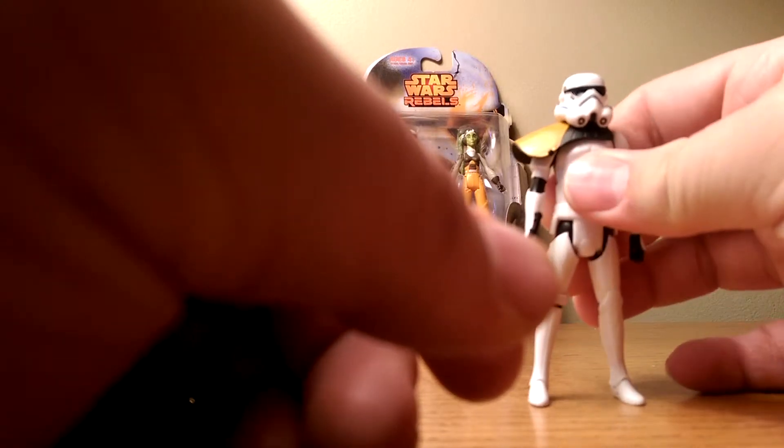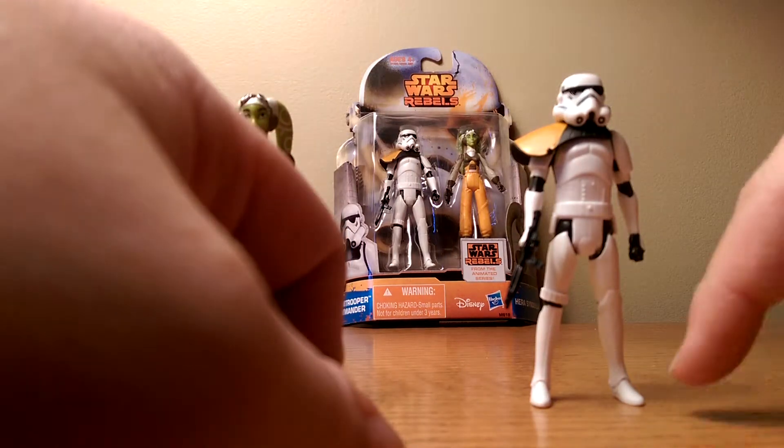Let's get him to stand. One good thing about the five points of articulation line — they will stand really well.